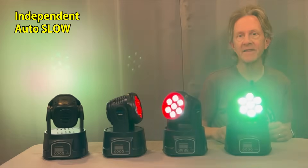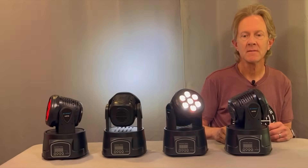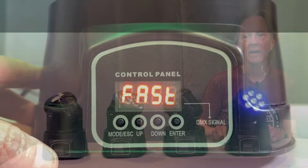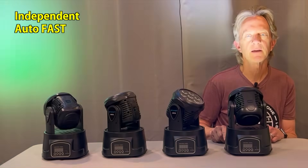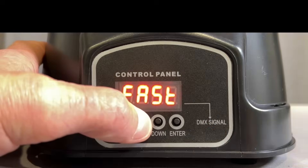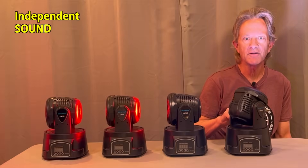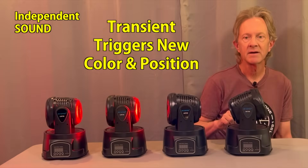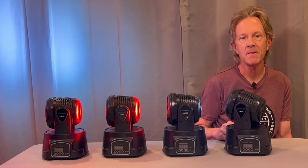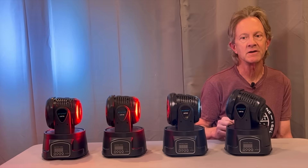Here's what all four look like in that mode. Now let's select auto fast mode — here's what that mode looks like with all four running independently. There's also a sound mode, and with this enabled each time the microphone in the light hears a transient, it will progress to a new color and position. You can set up each light to run in sound mode independently, but this can be much more effective in the next way I'm going to show you to set them up.